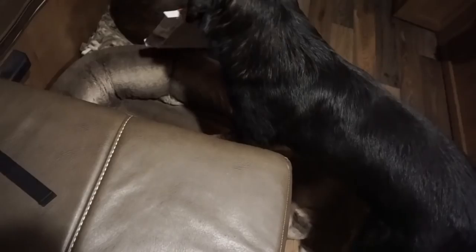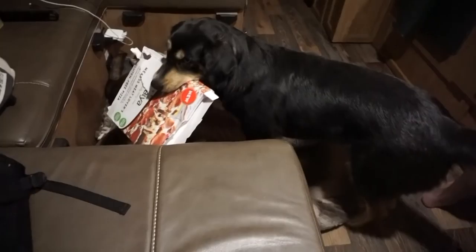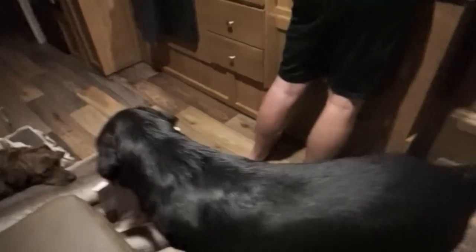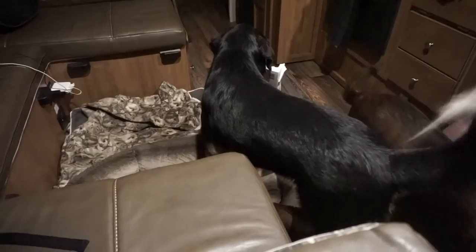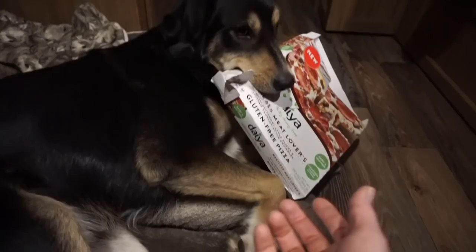What you got, Brady? Did you bring us a pizza? He's growling. Did you bring us a pizza, Brady? Show him what you got. What is that? He has trouble turning corners. Brady, come here. Is that for me? Don't hit Buzz with it. What are you doing? He just likes to carry it. He kept hitting Buzz so Buzz got out of the bed.